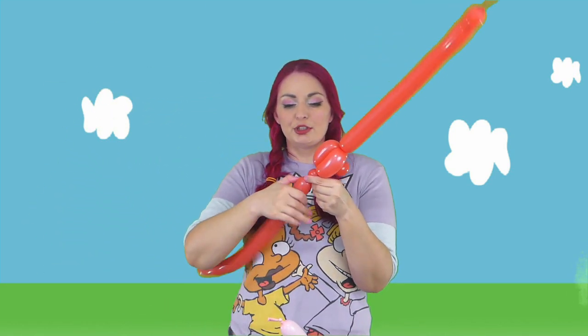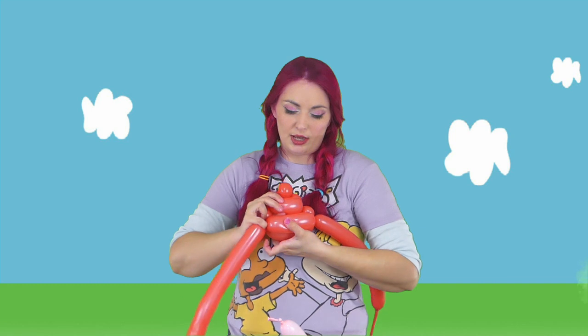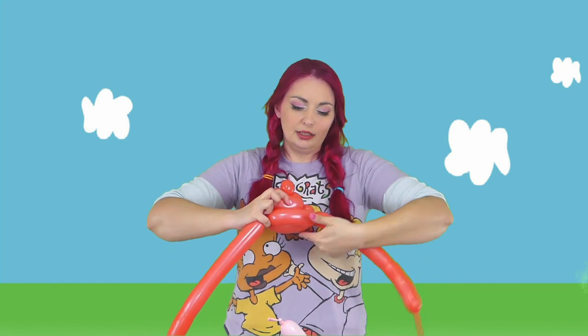Then we're going to do the exact same thing: one finger bubble, one finger bubble, only for the bigger bubble we're going to do eight fingers. Bring that over to the other one finger bubble, and then with the longer balloon we're going to do another eight — or seven finger bubbles. They're seven finger bubbles. Then pull this across. I'm lifting this and pushing this through, and pulling the first seven finger bubble up top.